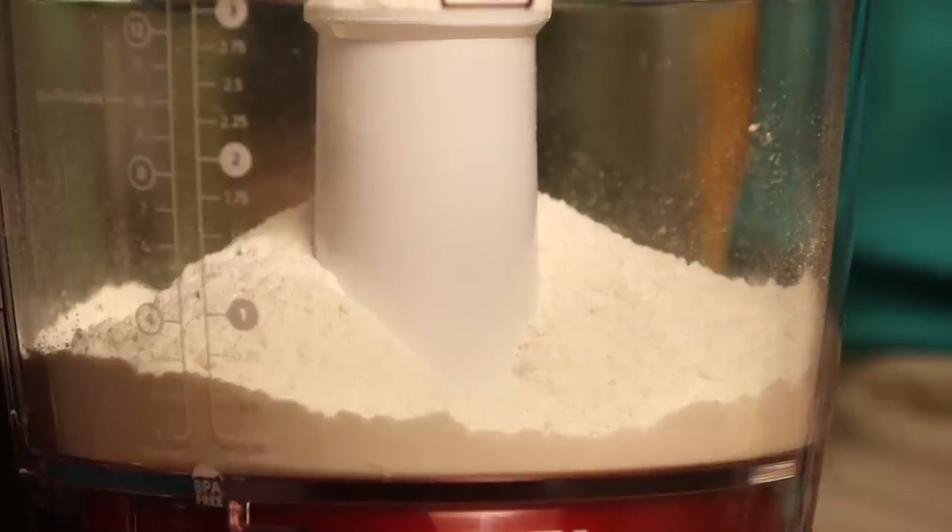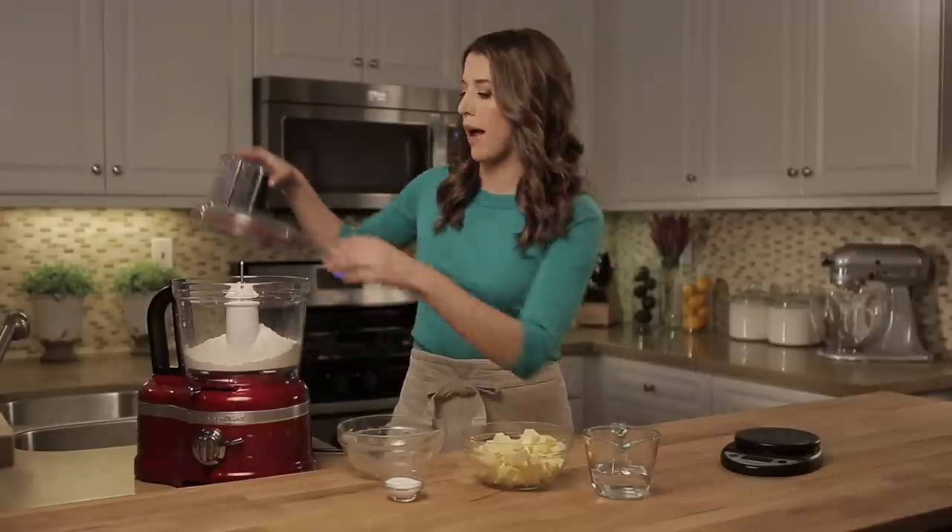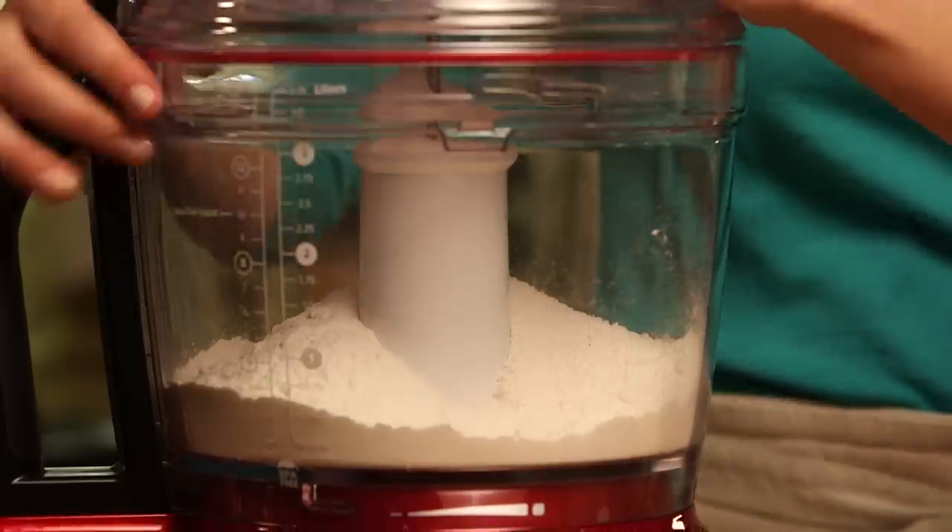This is for a savory pie crust, but if you wanted to make a sweeter pie dough, all you have to do is add two to three tablespoons of sugar at this point. Now I'm gonna add the top back onto my food processor and blend these ingredients for about 15 seconds — this just helps to aerate the flour and incorporate it with the salt.